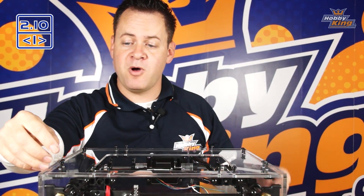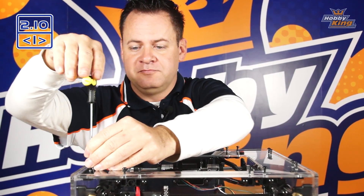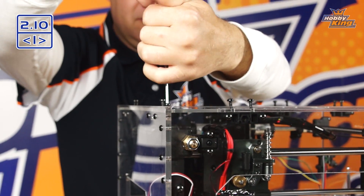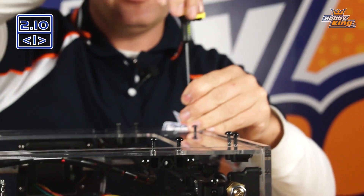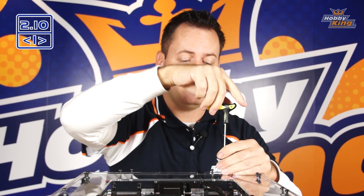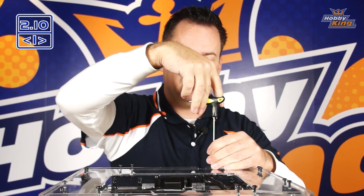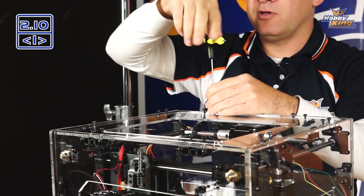Woo hoo! Our bag of screws is getting smaller — that can only mean one thing, we're getting very close. Now I just like to start all the screws into the holes just to make sure I don't have any alignment problems, because if you tighten them all down and go around and find the last one doesn't quite line up, you need to loosen them all back up to get them started — it's just a pain. I can visually see they're all really close, so it's really not an issue.